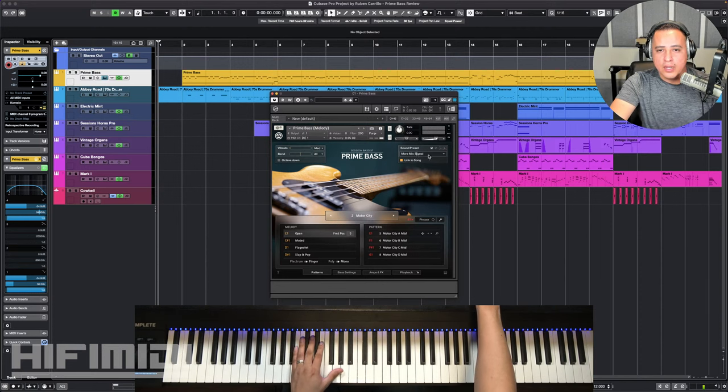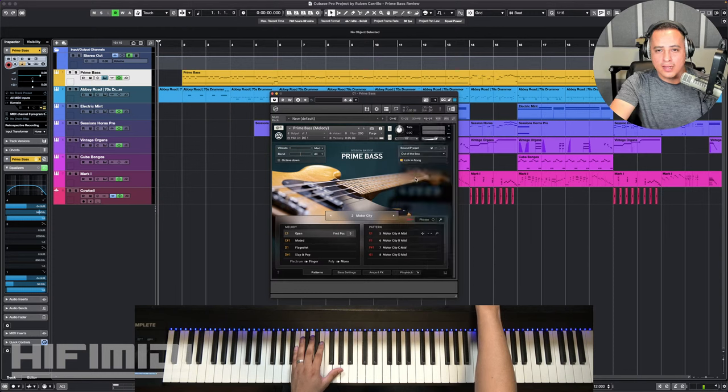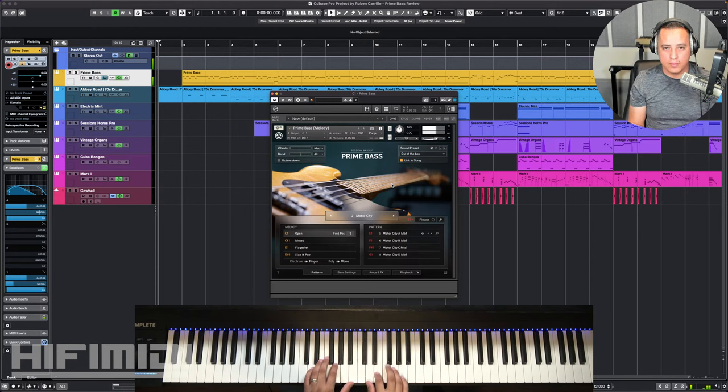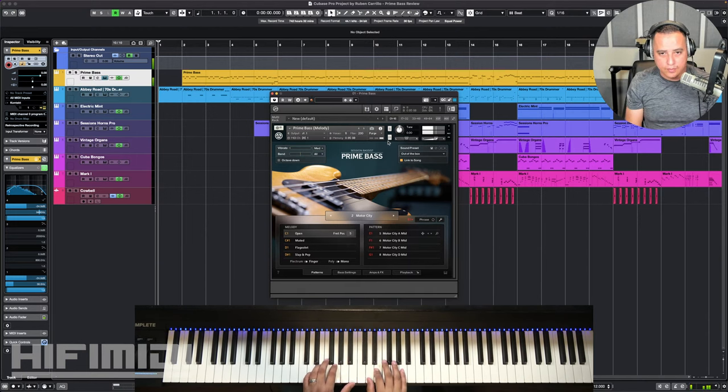Let me go ahead and click out of the box — I like that they have that option. This is what it sounds like out of the box. So my friend told me, based on that clicky transient — kind of a bark — it sounds like a P-Bass.